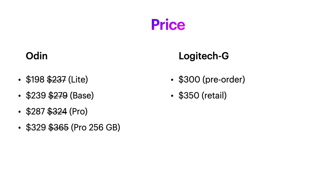As far as price goes, all the Odin models are currently on sale, so I've listed the sales prices next to their retail price. They range from Odin Lite's sale price of $198 up to $329 for the Odin Pro 256GB model.